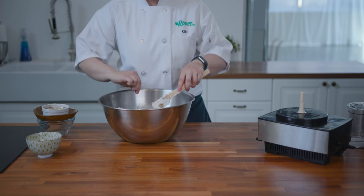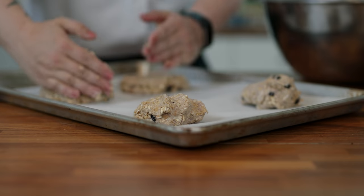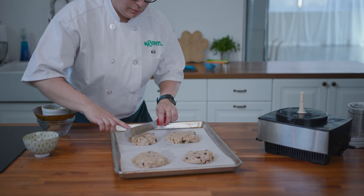Now that the dough is just holding together but is still a little bit crumbly, we're going to divide it into quarters. We're going to flatten out these scone rounds just a little bit, then use an offset spatula to score the individual scones.